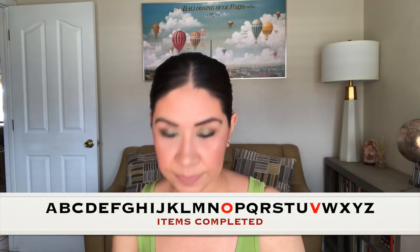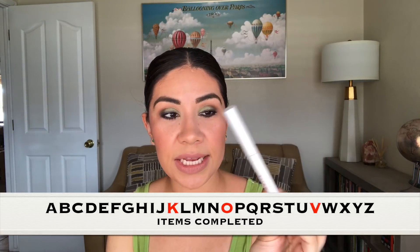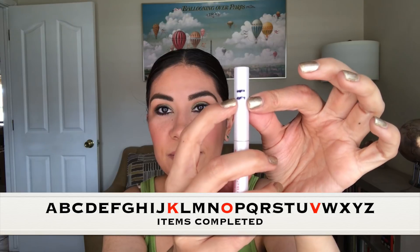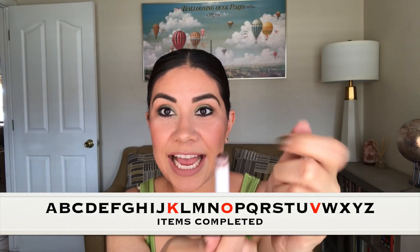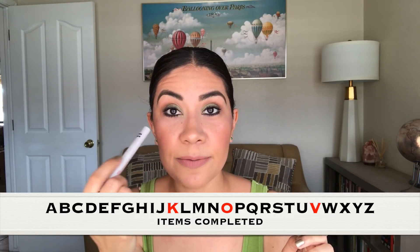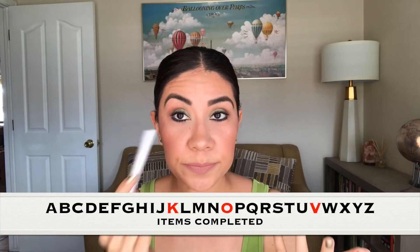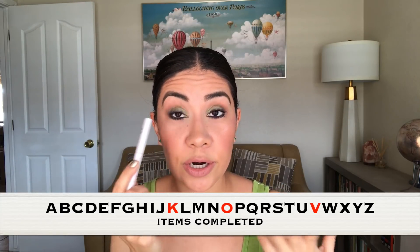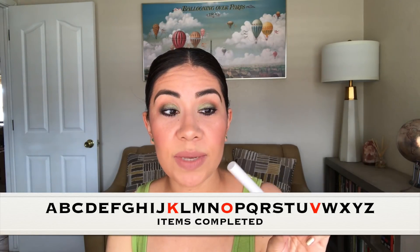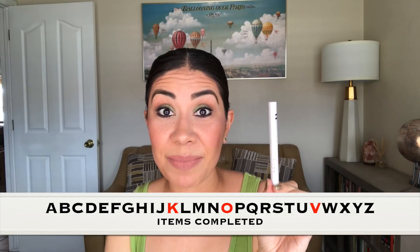For the letter K, I had picked this Mali cream eyeshadow stick in the color Dusk — there's a K in dusk. Last update I was up here, and now I have finished it. I love it. The way I used this was I put it all over my lid as a base for whatever eyeshadow color I was wearing, and then I also used it as a liner on my lower lash line and on my regular lid. Since I started using it that way it went really, really fast. I'm very happy because I have three eyeshadow sticks that I want to finish in 2018.